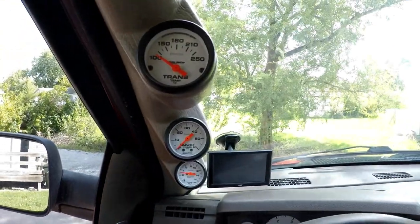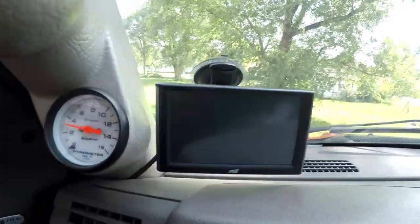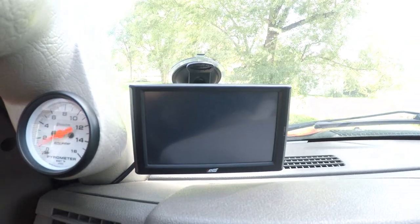Welcome back to the channel. I just want to go over this new Edge monitor that I got today, the CTS2, just as a monitor. I still have my three pillar gauges here, but let's get this thing booted up.